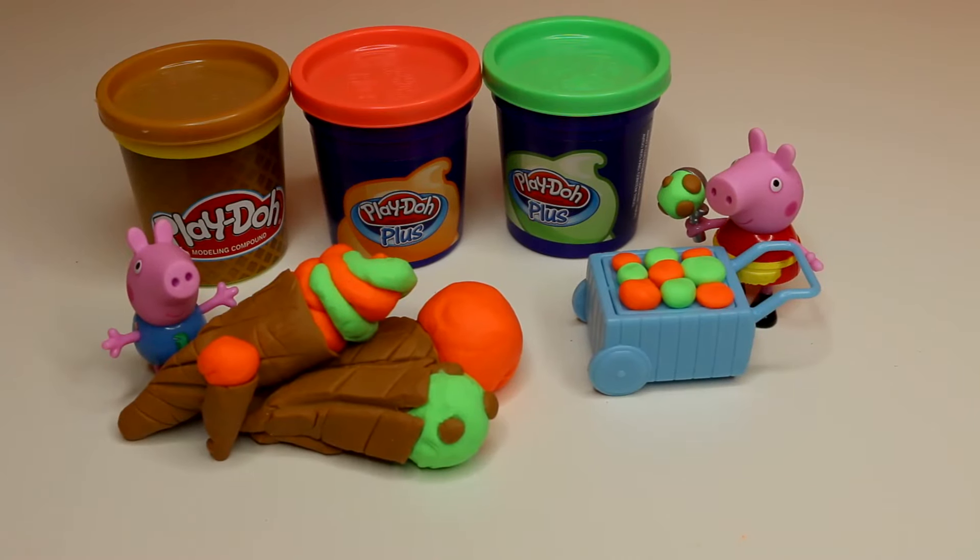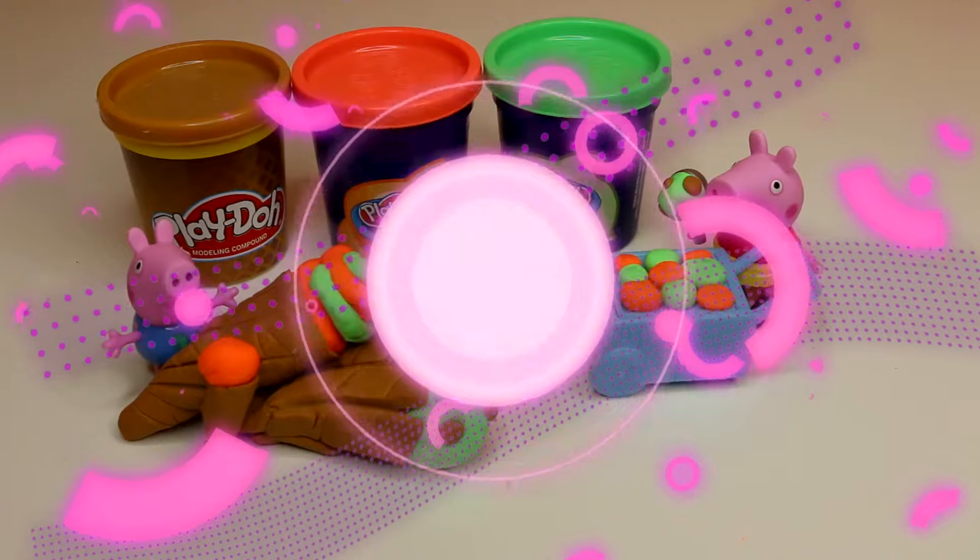Alright guys, be sure and check back again for more Peppa Pig, Play-Doh, and Play-Doh Plus. Thank you for watching and don't forget to subscribe.